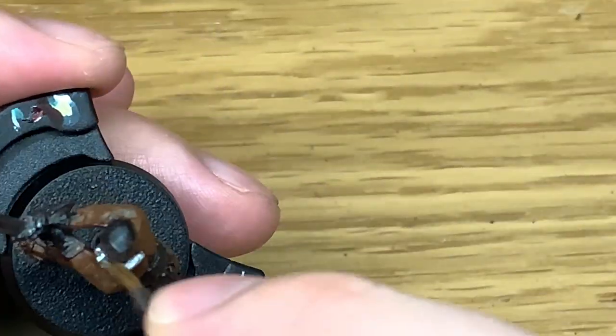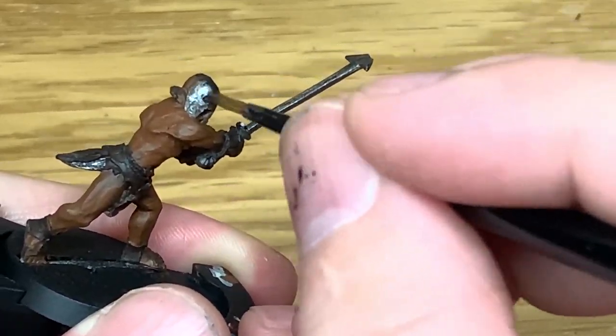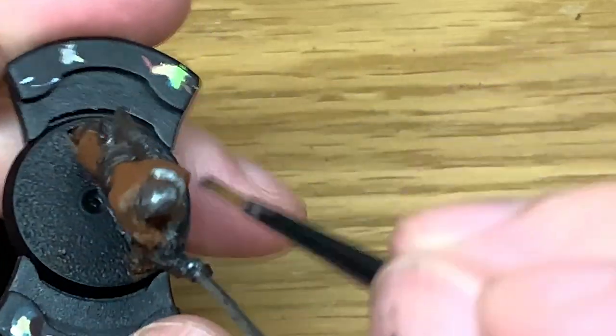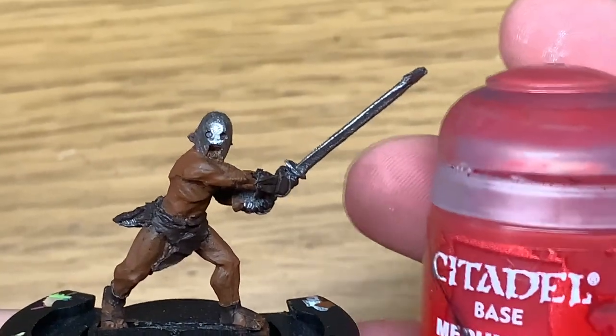Now if you've not seen too many of the Middle-earth Strategy Battle Game miniatures, I was quite surprised by how small they are in comparison to the Citadel 40k range — they are a lot smaller than them. There are probably a couple of pictures up on Instagram with comparisons.